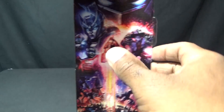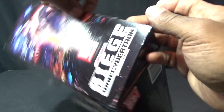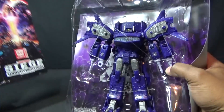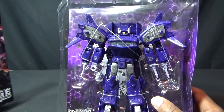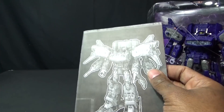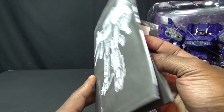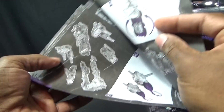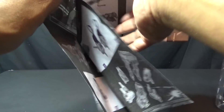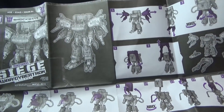The more I look at this mode the more I like it. I like the detail and what they tried to do with it, but he's just so undersized for a leader class figure. This is pretty much a voyager class guy, especially without all the parts. Even like this, this is a voyager class figure to me. I'll get more into that when I get him back in robot mode and do some comparisons.